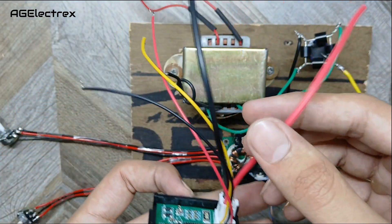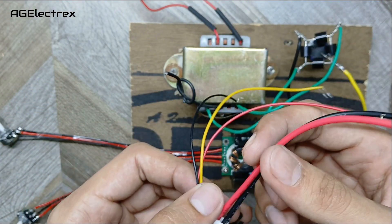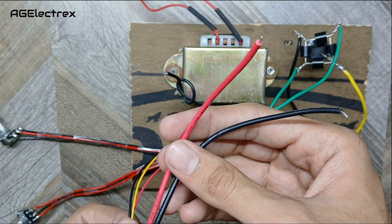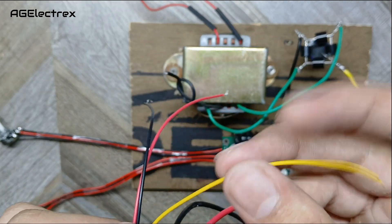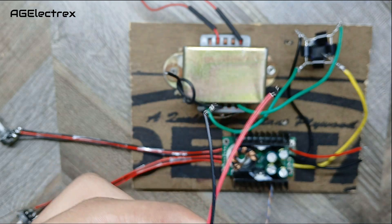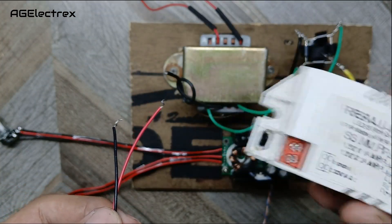This is the voltmeter and ammeter display module. I have made a detailed video on the connections of this module, so you can watch that on my channel. Two thick wires are for the ammeter and three thin wires are for the voltmeter — the yellow one measures voltage and the other two power the display. Here I am using a 12 volt SMPS for that.